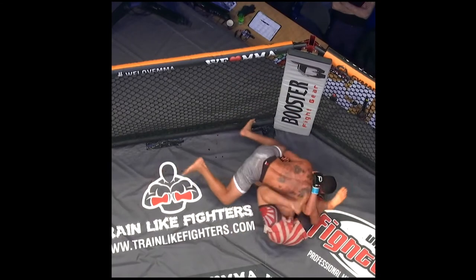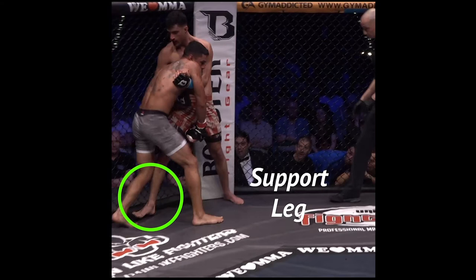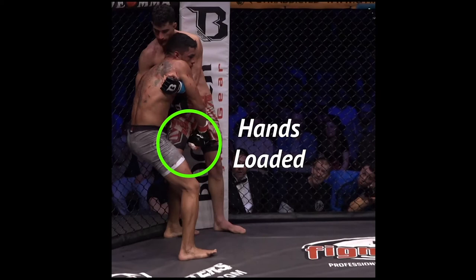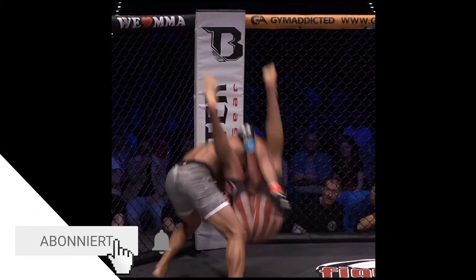Check this out — Lucas gets in on a leg with a high crotch, steps in as Ehsan steps back. That takes his weight from the ground to the hands. Lucas just has to pop his hips to get a spectacular takedown.